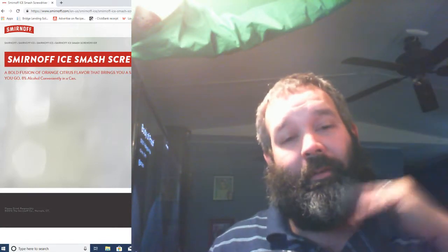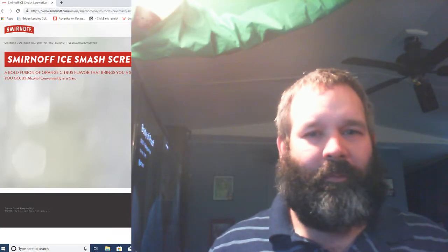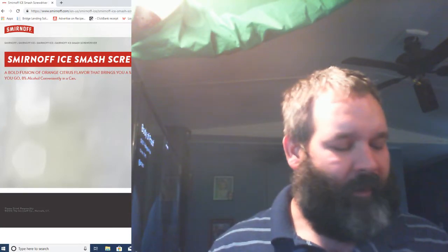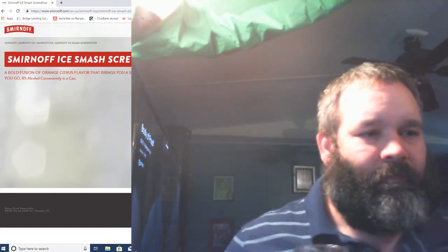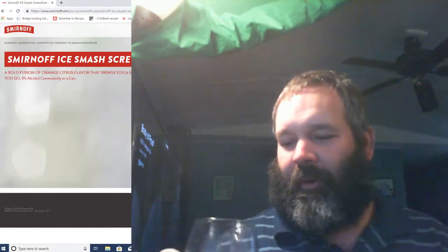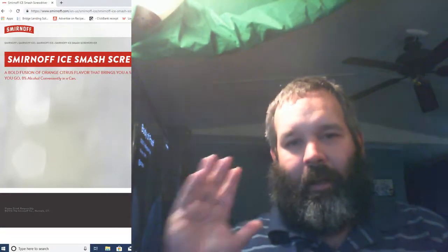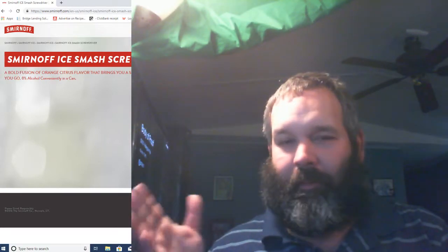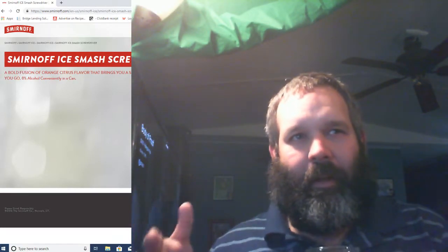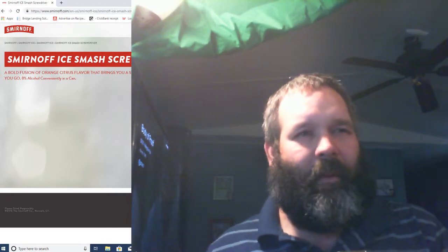Now I've had Smirnoff stuff in the past — not on the channel, but just in general. The Smirnoff wine coolers in the past taste really good. This is the first time I've had one in a while, and I love screwdrivers — I love making them.